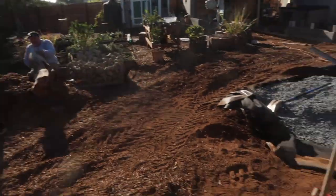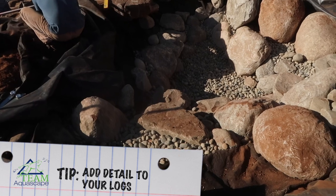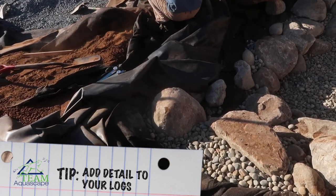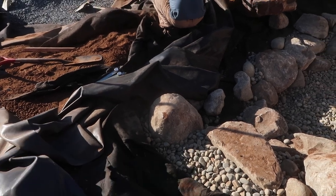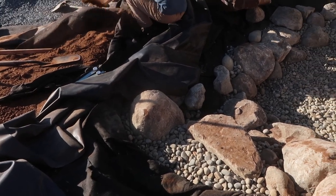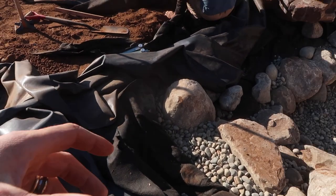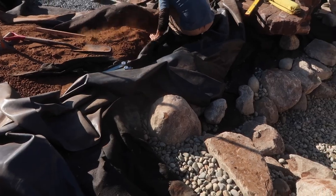What Joe's doing right there is scribing that log to fit around the face of this boulder so it snugs up nice and gives a nice sight line. That allows us to give that extra 10% of detail versus just laying the log in there and leaving a big gap. This way it just gives it that nice finished look.